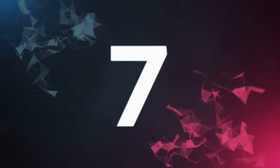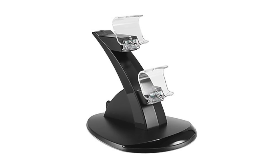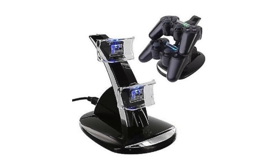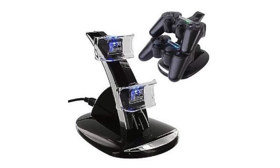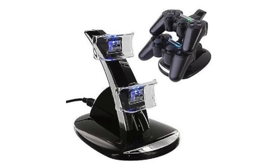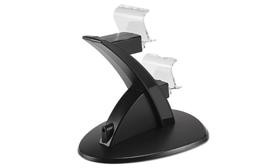At number seven, we can definitely recommend this PS4 controller charger. This was honestly the only one we could hunt down that was really cheap at like 10 bucks. It's got a little blue LED, it's got dual USB so you can charge two controllers at once. And it's useful because the PS4 DualShock 4 dies really quickly — that battery is not good. But if you're on a budget, the one we linked below is probably the best one you can get for your money that isn't complete garbage. It's cheap, it's not the best constructed thing, but it works.